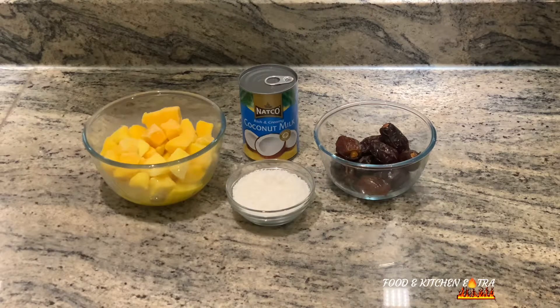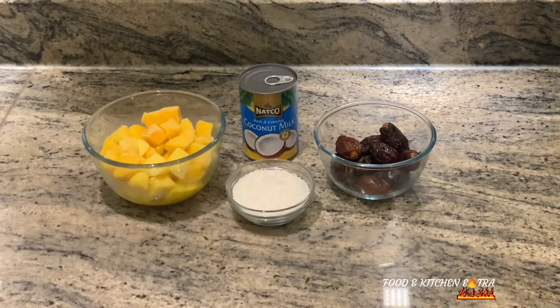I used organic dates as a sweetener, which I also got from Costco. And I also got some organic desiccated coconuts — I got those from Asda. Now most of these ingredients are optional, obviously apart from the mangoes and the creamy coconut.